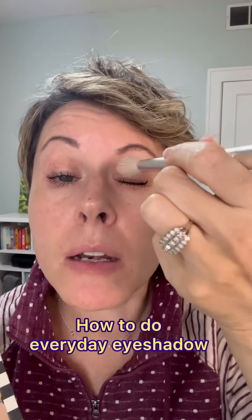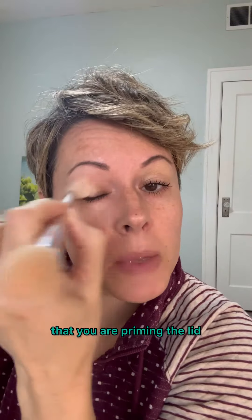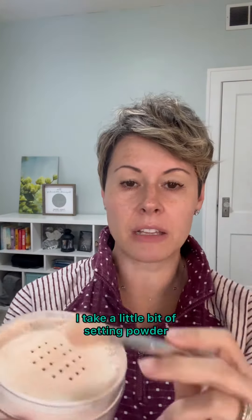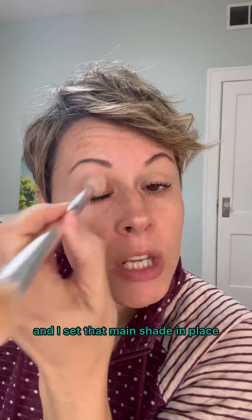Let's do some eyeshadow. If you want your eyeshadow to look great, you really need to make sure that you are priming the lid. I always use my lid lifting treatment from City Beauty, and then before I actually put my shadow on, I go ahead and use some of my main shade. I also take a little bit of my setting powder and set that main shade in place, which is really going to help make that eyeshadow look super pigmented.